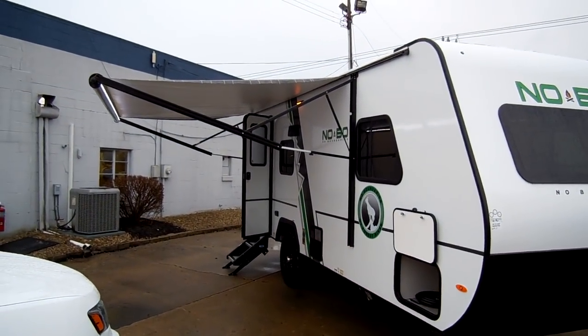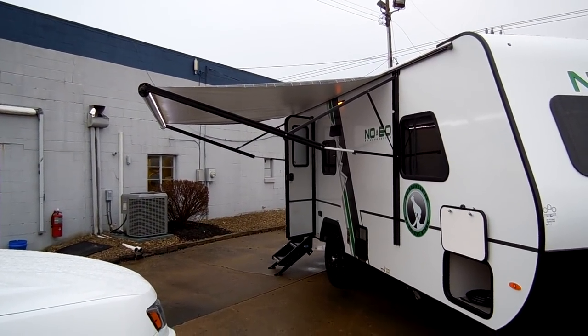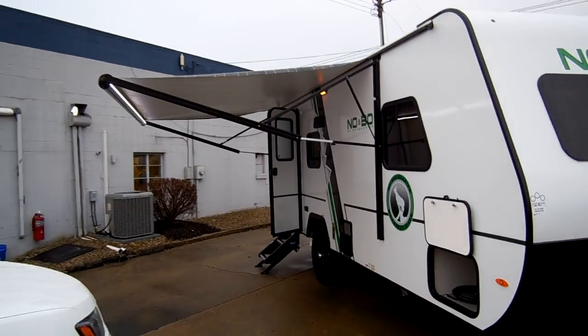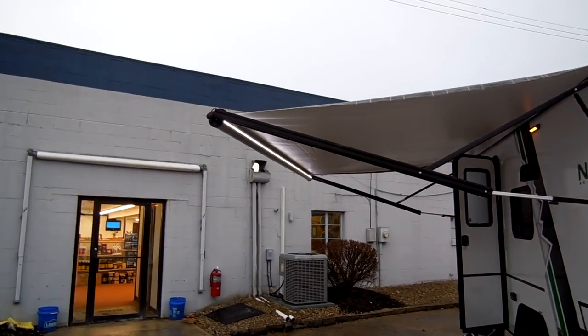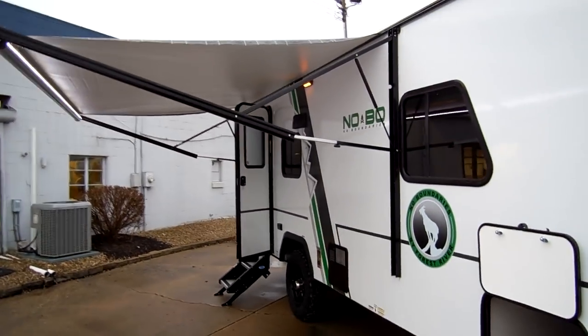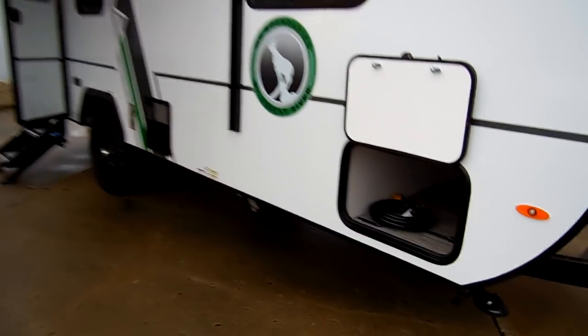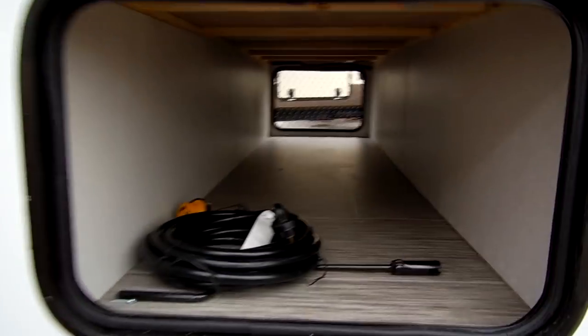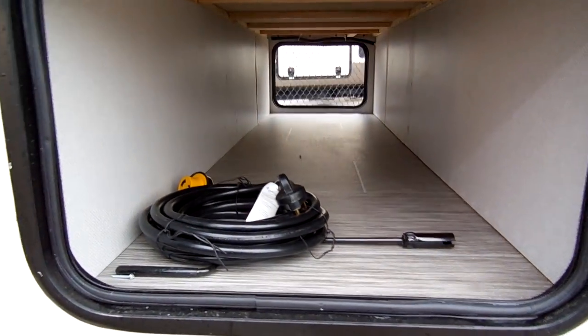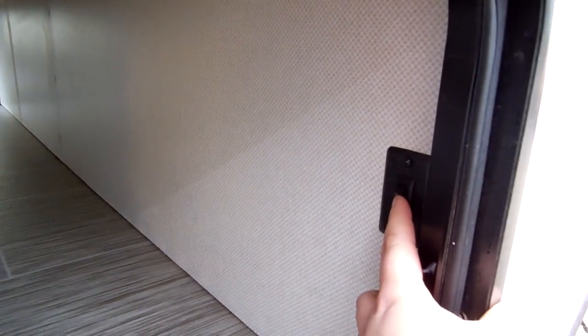On the 19 models you have an RV power awning — this is an A&E power awning. It has the LED light strip built into the tube, and adjustable arms for tilting for water runoff. There's a large pass-through storage area here, your power cord, your jack handle, and a light switch right here for the front hitch light.